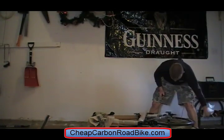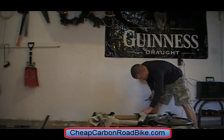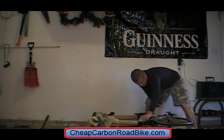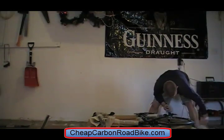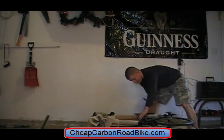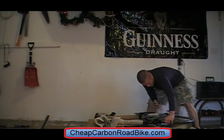So with this model it has a 105 rear derailleur but then Tiagra components everywhere else. So I'll be giving up a little bit, but it's a pretty good deal as far as the cost goes. It's tough to get a full carbon road bike for under two grand, let alone one grand, which BikeNashbar is selling it for, so I'm looking forward to seeing the quality.